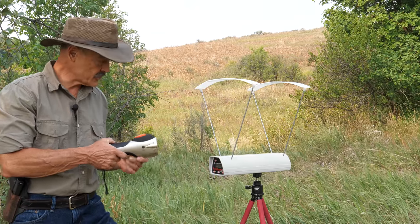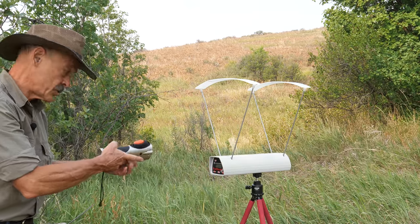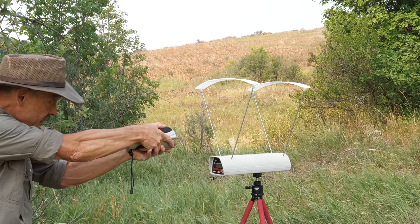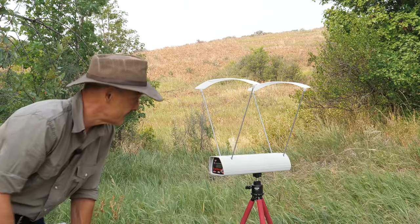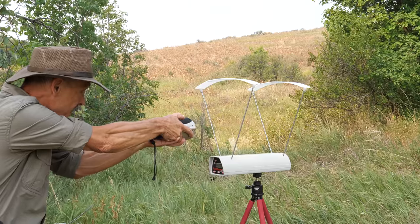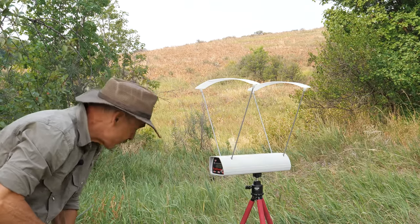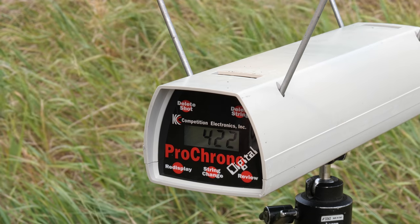They're claiming a velocity of 300 feet per second. I have a chronograph here, so we'll shoot over that and see how close we come. This is a fresh tube of CO2, so it should be about as powerful as it gets. Shot way high again — 179 feet per second. Let's try another one. It is really difficult to aim this with no sight. Shot over the top again — 262. Now that surprises me; you'd think the first shot would have full power. The last one — 422. So it's not consistent, but it can really crank out the velocity. 422 — that's pretty impressive.